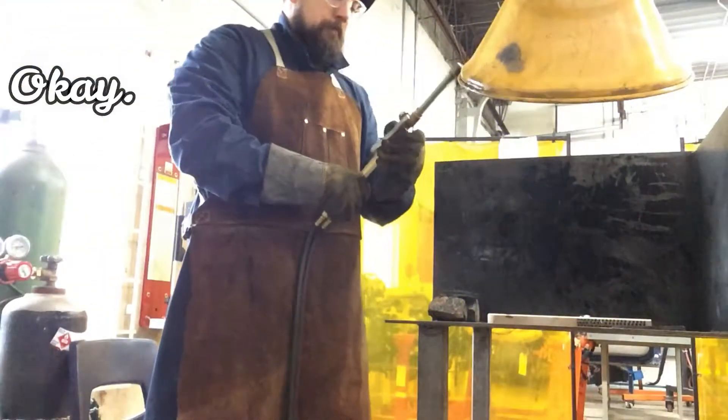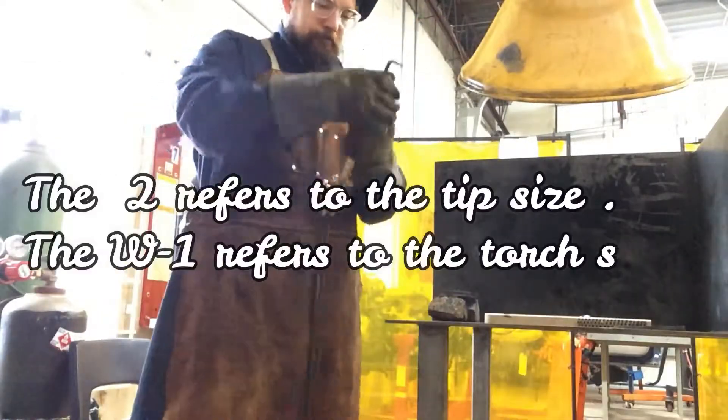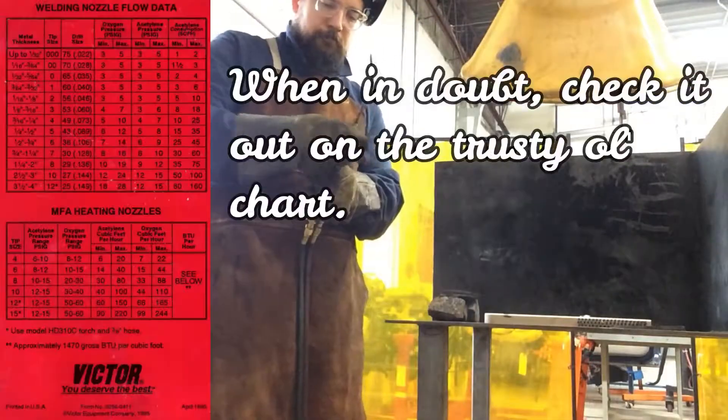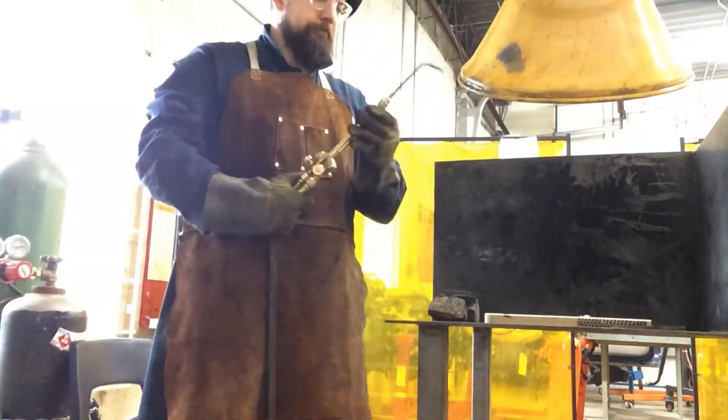Wait — I forgot the welding part. Let's look at the tip of the welder. I'm using a 2W1 — the 2 is the tip size, the W1 is the type of torch. So when in doubt, use the chart. Same thing as before: use the chart to set your settings. Usually you put the O2 a little less.